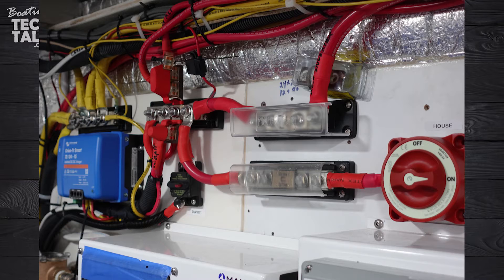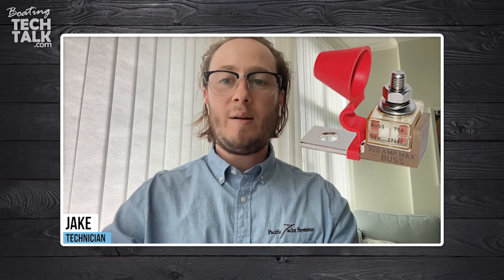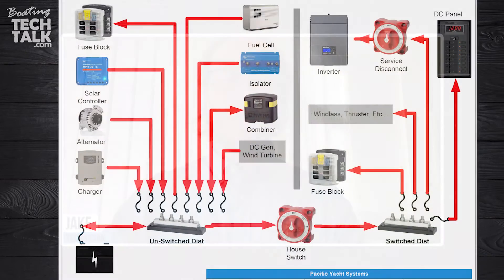If you have a bus bar with four posts, you can have four connections on each of those posts. The other reason we wouldn't want all those things connected directly to the battery bank is we still need to fuse. Having an MRBF fuse is a great way to fuse directly at your battery post, but for the most part we're going to have our main feed coming from the battery post to a distribution point that's unswitched.